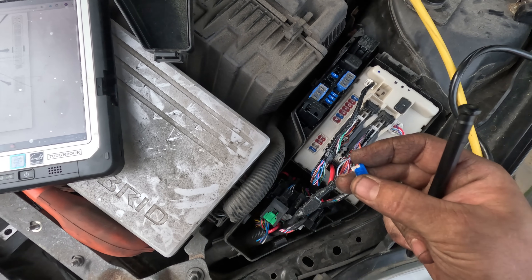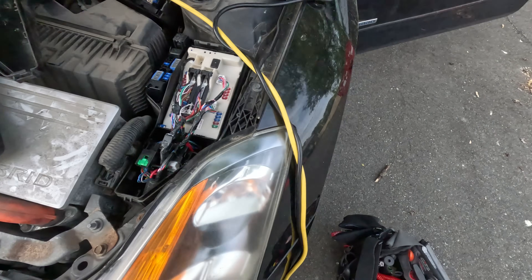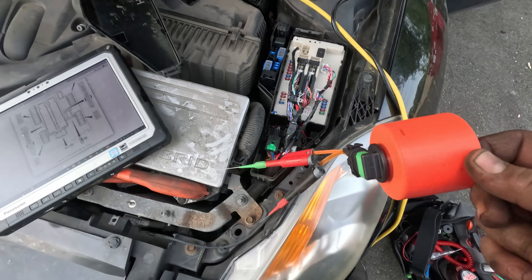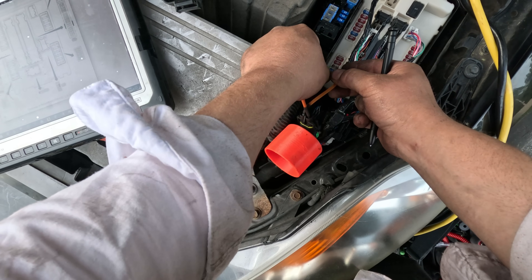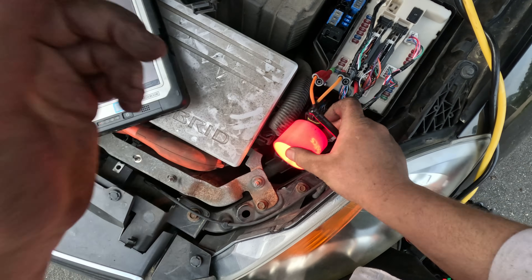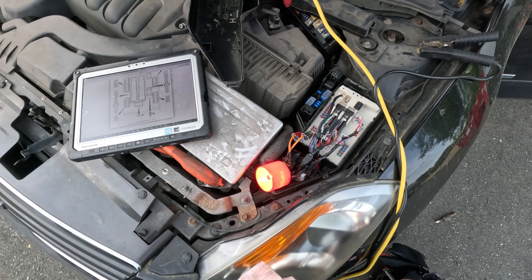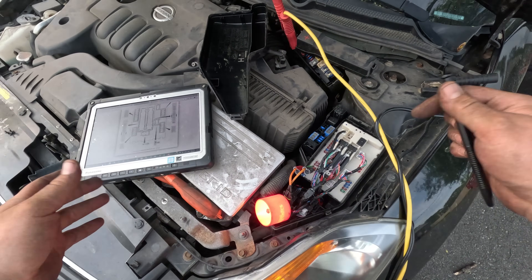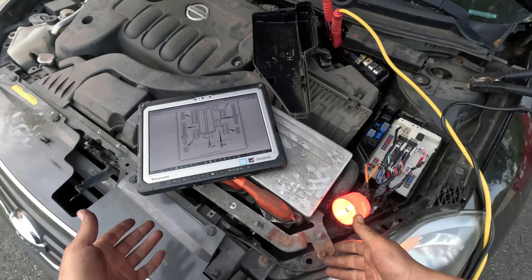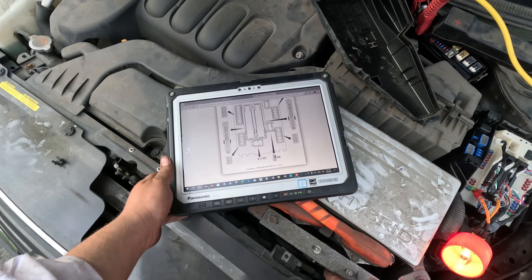Let me quickly check if there's a short on this circuit. And yes - there is a short. The fuse powering up the computer is shorted. So I'm not going to look at the network yet because we clearly have a shorted fuse.